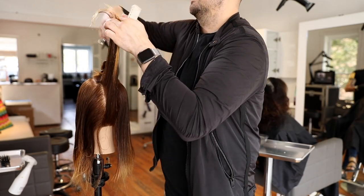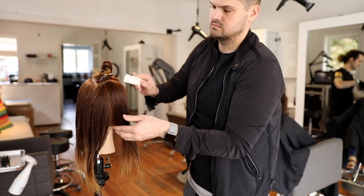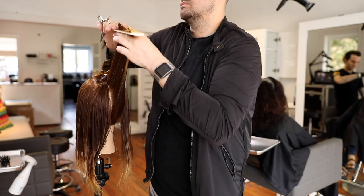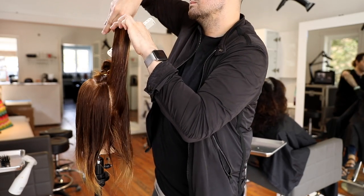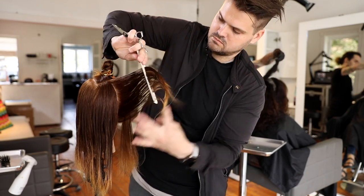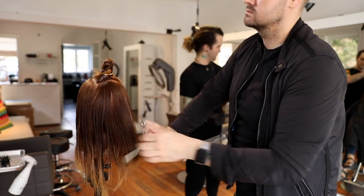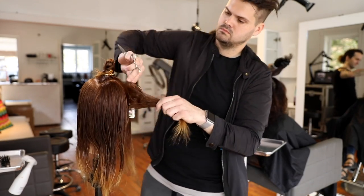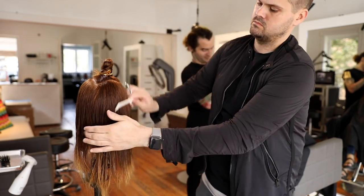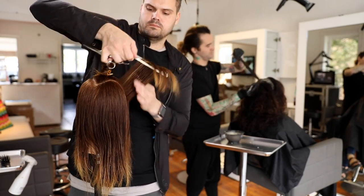Pulling that hair straight out from the head shape and creating those concave layers — collapsing the shape. Concave is basically above 90 degrees, creating a very extreme dip in the shape of the haircut. You're cutting short to long, removing almost a maximum amount of weight. I could remove even more by kicking my elbow up further, but I just want a nice soft, consistent feel to the layers.